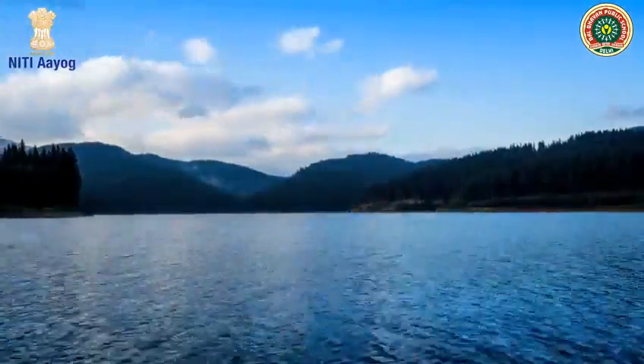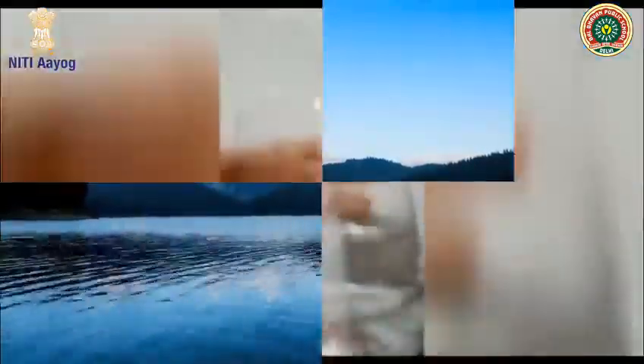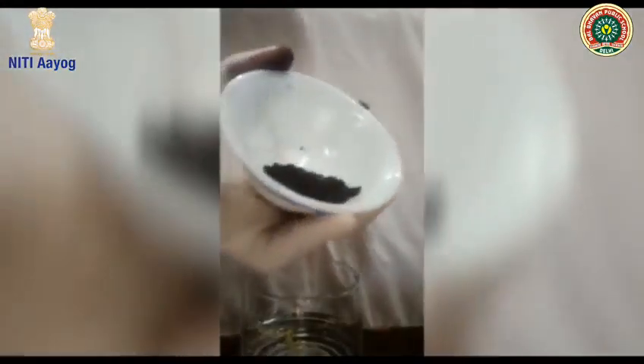So, our project goes like this. First things first, I am adding microplastic suspension into the water. Now, as you can see, I have added magnetite powder into the water.